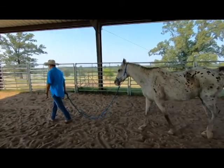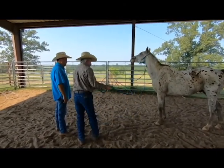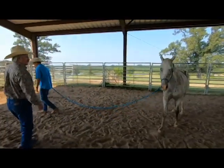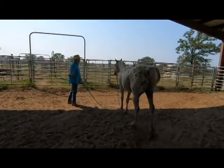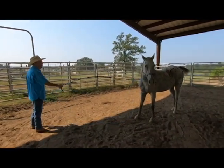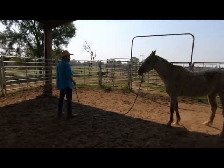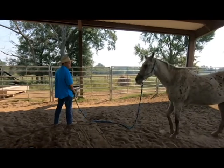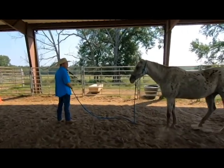Doug, give him even more slack. Our goal is to get to where we're about right here and then when we turn around, he's about right in there. Watch your slack there — you can kind of pick that slack up with that other hand so we don't step on it. Feel that slack in your hand — this is where you'll start learning. Good read.